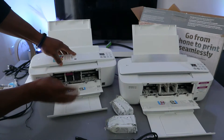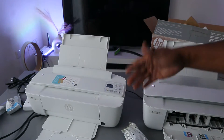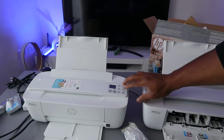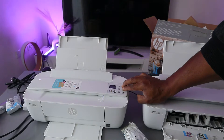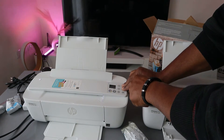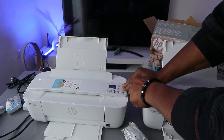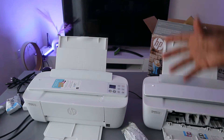Before you do anything with this printer, first put it in wireless mode. To do this, press the Wi-Fi button and cancel button together. You can see the printer will start to flash, indicating it is now in wireless mode.